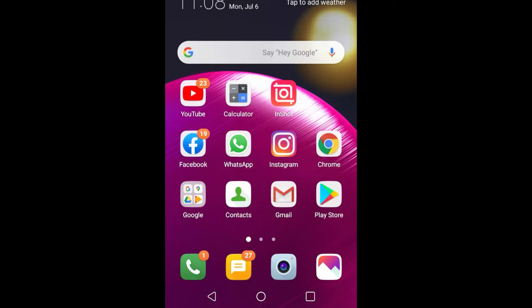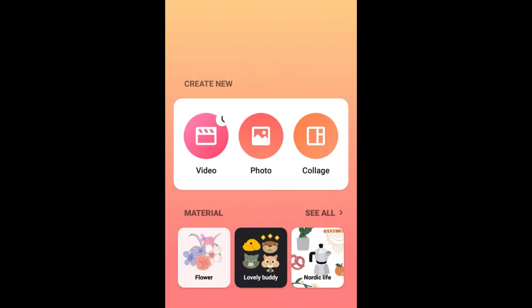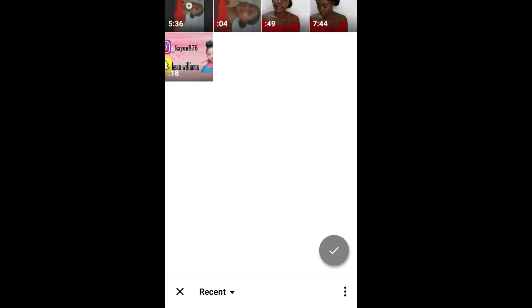What I will be using is InShot. With InShot you can basically edit your videos and your photos. I'm just going to choose my video.